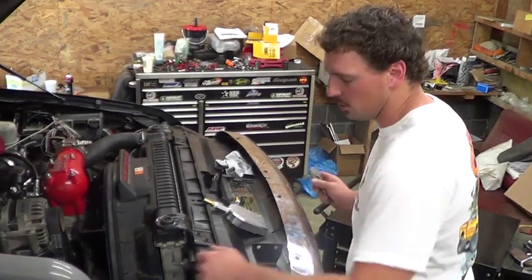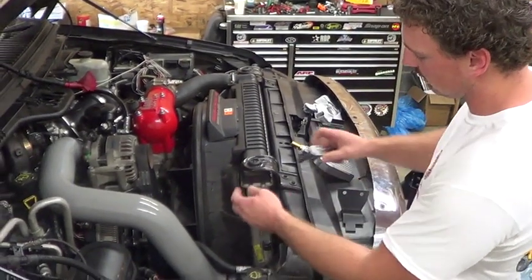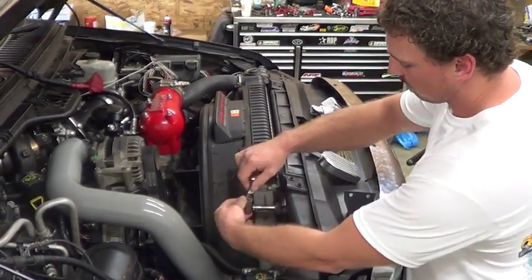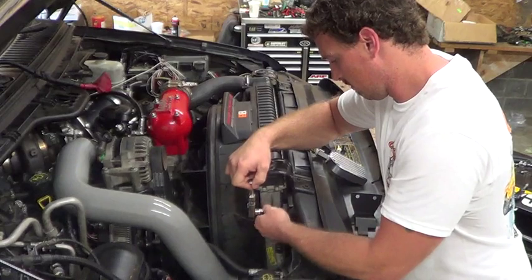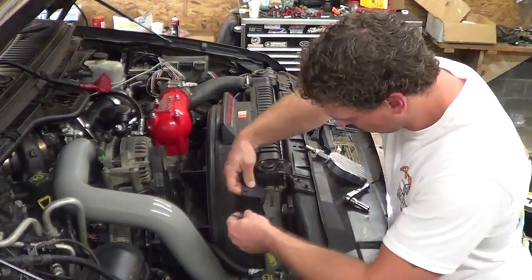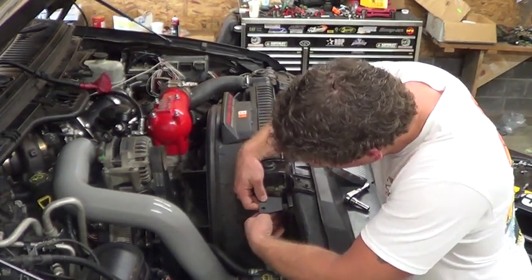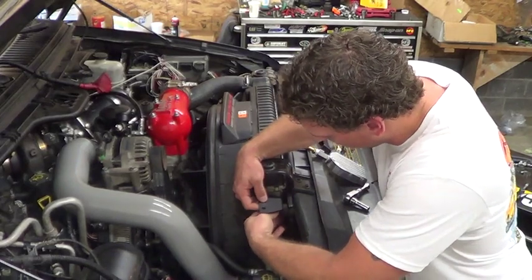First thing we're going to do is remove this intercooler support bracket on the top side. Then we'll install our bracket and our support will go right back in.